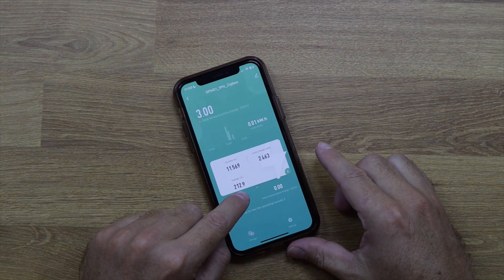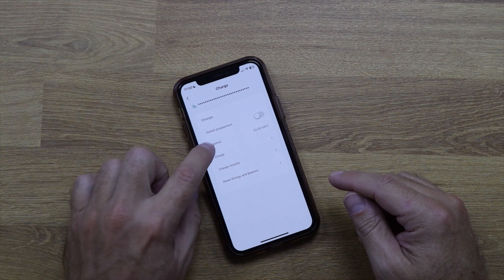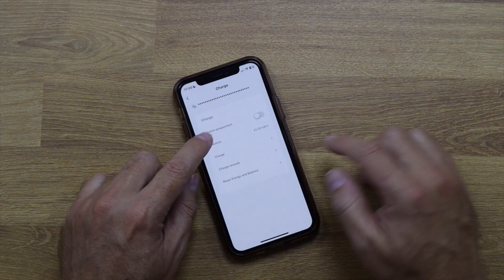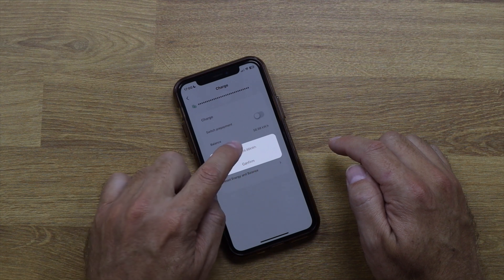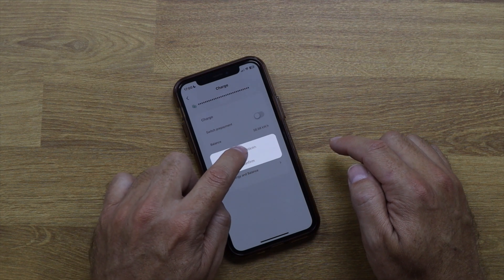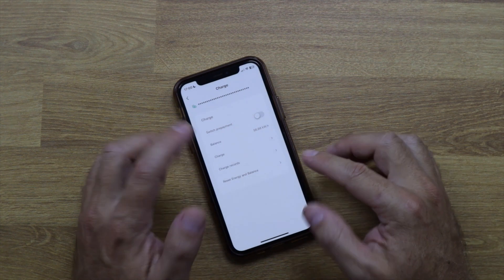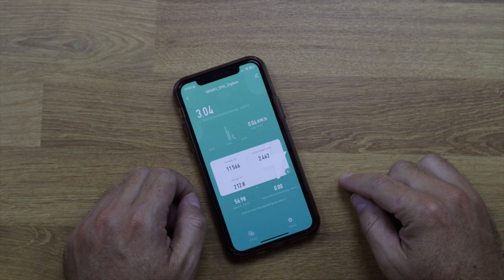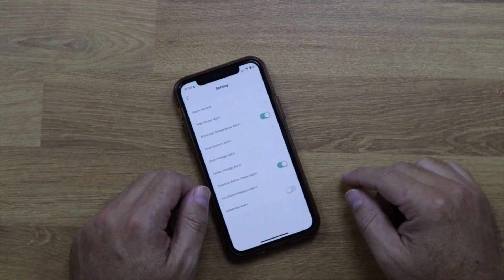There's also a credits and balance menu. You can add a balance — for example I sent myself a value and it now shows 56.98 kilowatt-hours of credits. I'm not entirely sure how useful this is for most people, but it could be handy if you're renting part of a house and want to track a specific section's consumption.